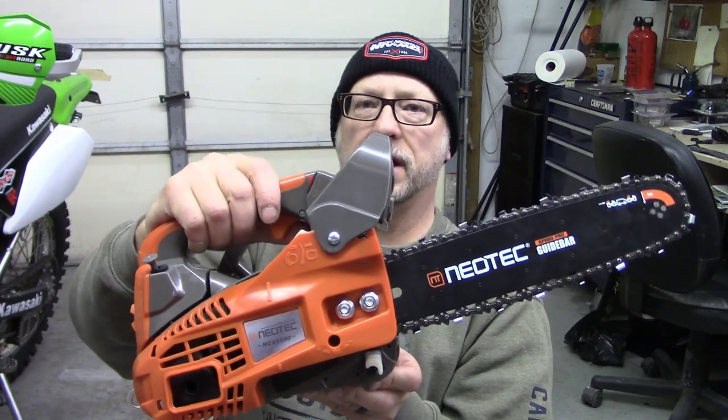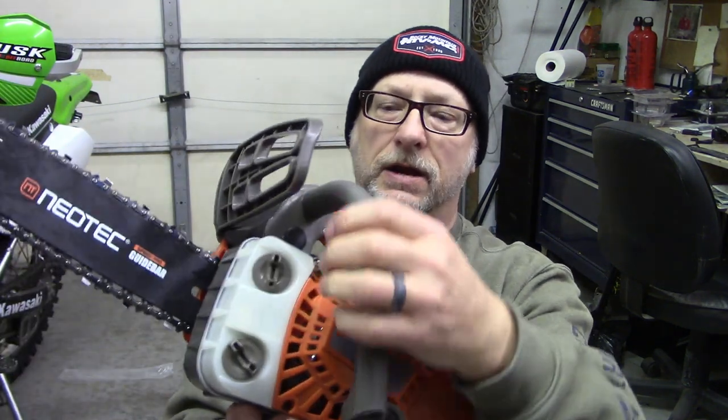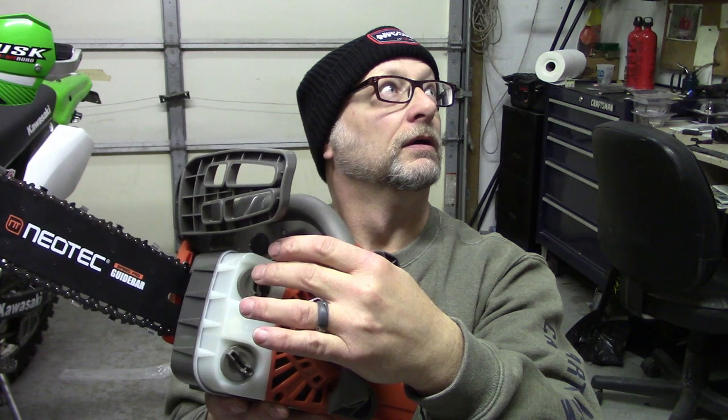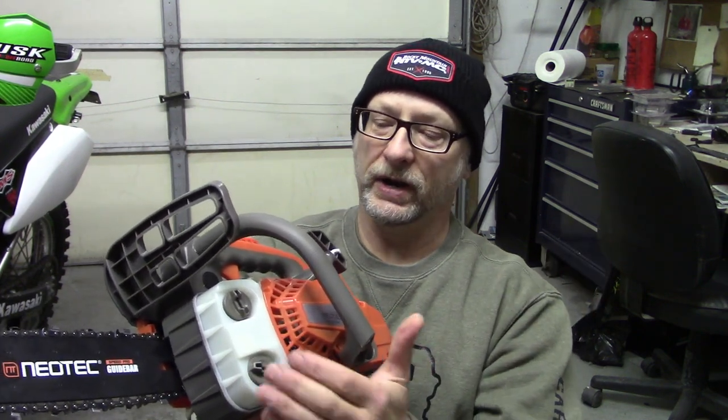I have not even started this up yet. I'm going to show you what else comes in the box. This is where on the side you put your gas in, which is 25 to 1 — which is really strange because I've had a lot of saws and most of them are 40 to 1 or possibly 50 to 1. This is your gasoline filler, this is your bar chain oil. The owner's manual just says to use 10W-30, 10W-40, or standard 30-weight oil — it doesn't even mention bar chain oil.